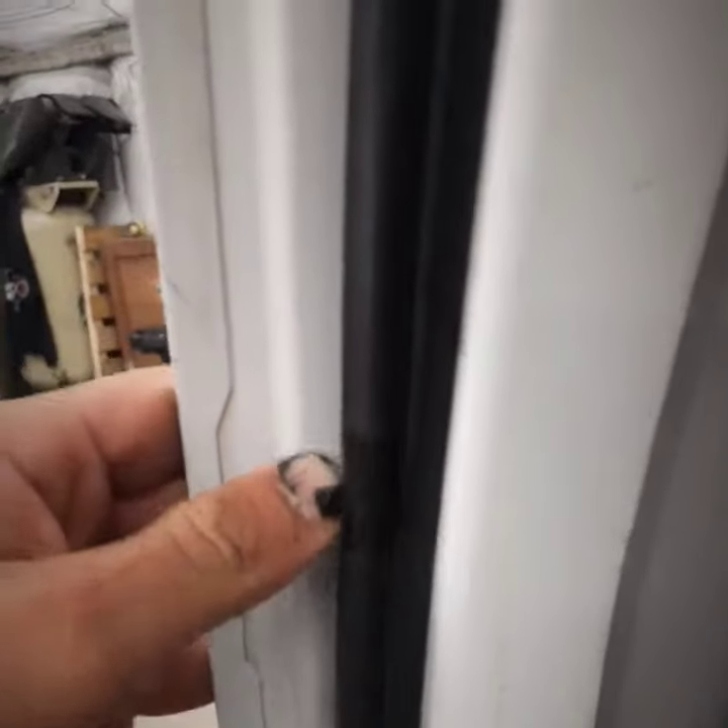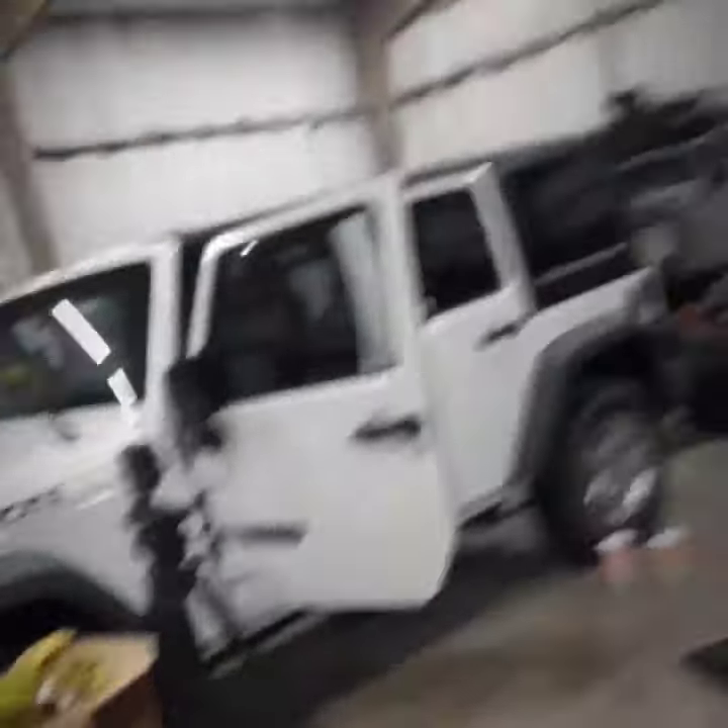So like I talked about on my first video, the problem is that there's a seal on the door, but there is no seal on the body. Let's walk over to this F-150 and show you that even on a 2000 F-150, here's the seal that's on the door, and there is the seal that's on the body. That makes perfect sense to every car manufacturer other than Jeep.